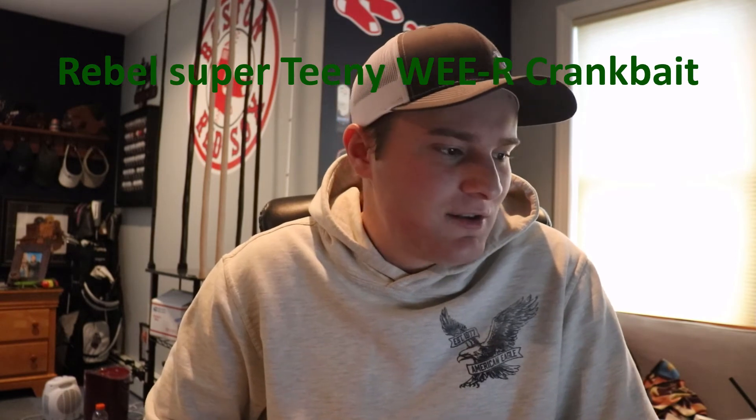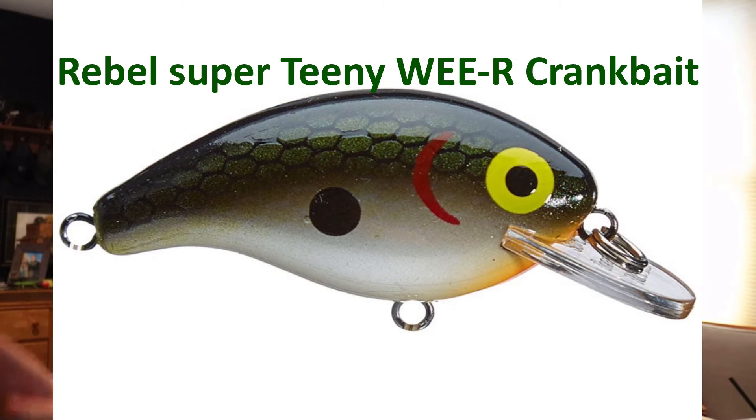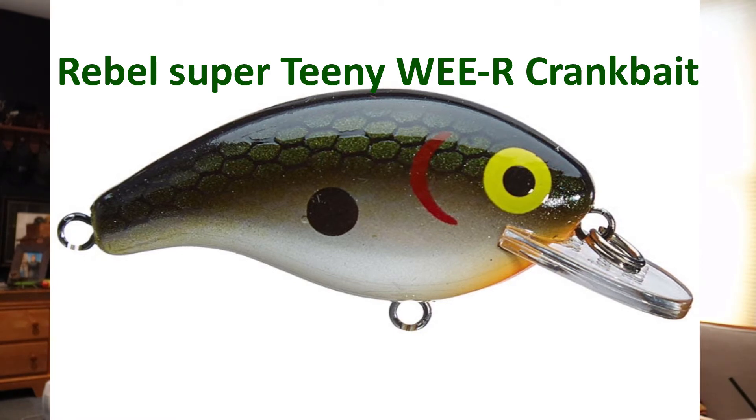Now here's the route my brother took — the hard baits — and this is the bait that did it. He was throwing a Rebel Super Teeny Wee-R Crankbait. It's a tiny tiny crankbait only getting down one to two feet at most. He was just reeling it through the water and the fish came unleashed for it — he caught two or three in a row. It was crazy. He was using it in the Tennessee Shad color, so that's the top option I'd recommend if you want to go down the crankbait route.